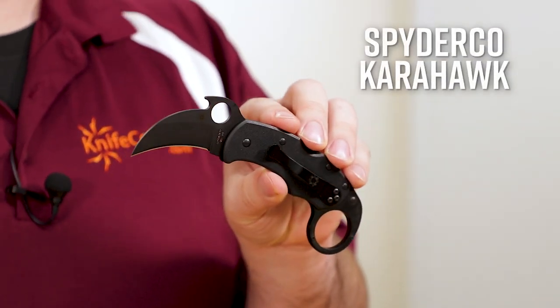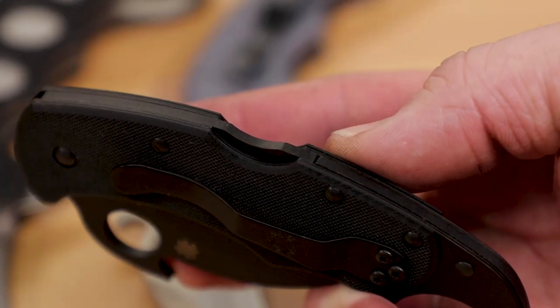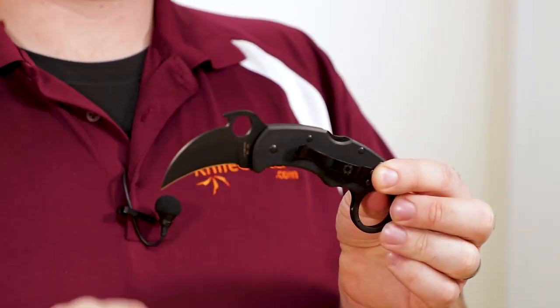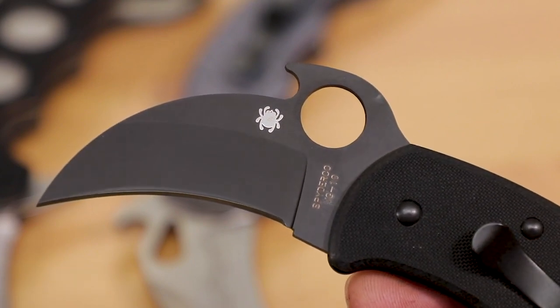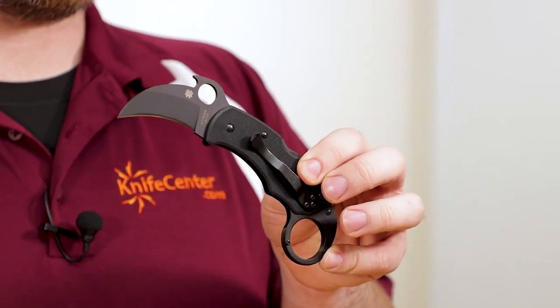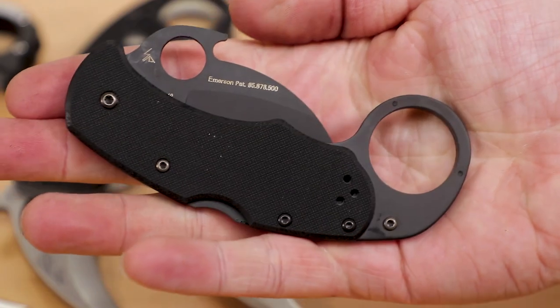Next is the Spyderco Kara Hawk, another karambit with a licensed Emerson Wave opener. If small size, ease of carry, and discretion are your priorities, the Kara Hawk is the one to get. By combining a lockback with thin liners and textured G10 that's nearly as thin, they've made one of the flattest-carrying karambits out there without giving up on strength — thanks to that lockback, which even comes with the David Boye dent cutout to help prevent accidental disengagement. We see one of the things I really appreciate about Spyderco: they always cite their sources and give credit where credit is due. The blade steel is VG10, and like the whole knife, it's a little on the smaller side — just about two and a quarter inches long, all the better for compact carry. The blade has a titanium carbonitride (TiNi) coating, the liners are also TiNi coated, and the back spring is black as well to help keep reflections down. The Kara Hawk is definitely a duty-ready knife, priced at about $240.